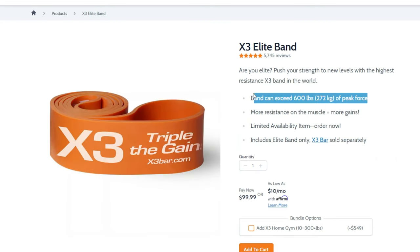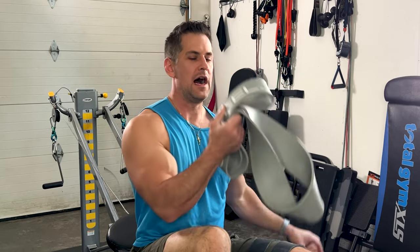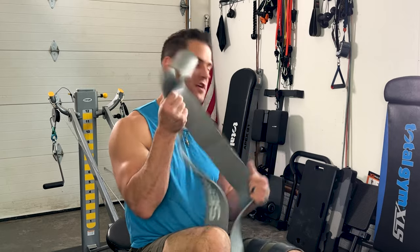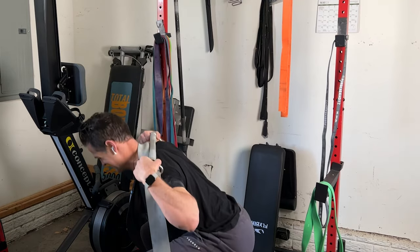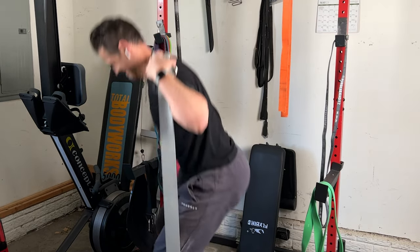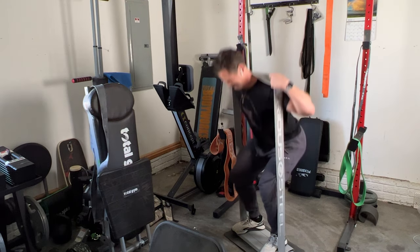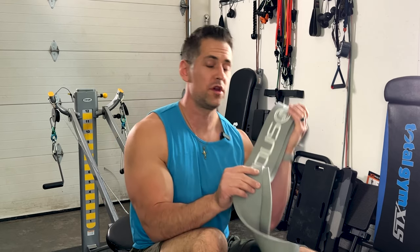I don't fully understand how these things are rated, but if you're looking for a cheaper alternative to the X3 elite band, this gray Serious Steel honestly felt exactly the same if not a tiny bit stronger. If you're looking for thick bands for things like squats or heavy pressing with a bar system, this would be the type of band for you. I love this as a replacement or swap for the X3 elite, so definitely a high quality band. Their orange one has got to be one of the strongest bands on the market.